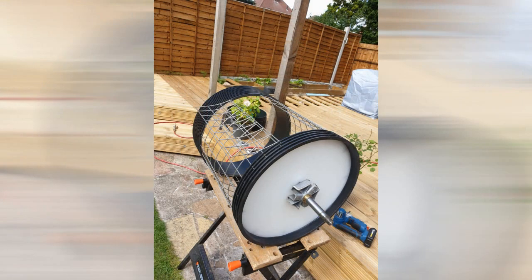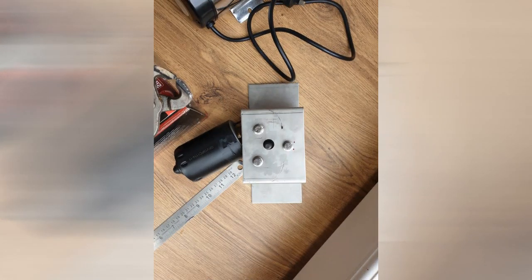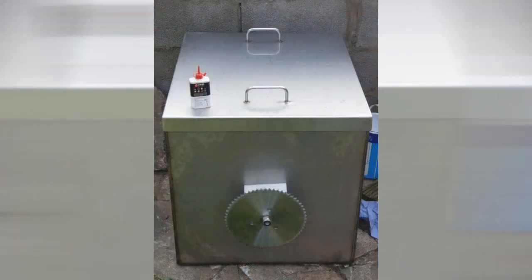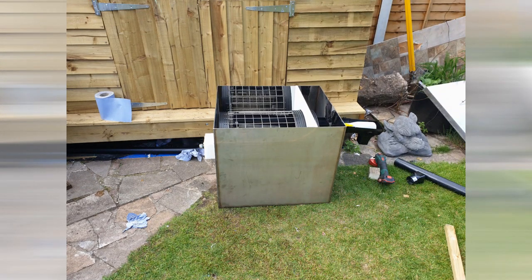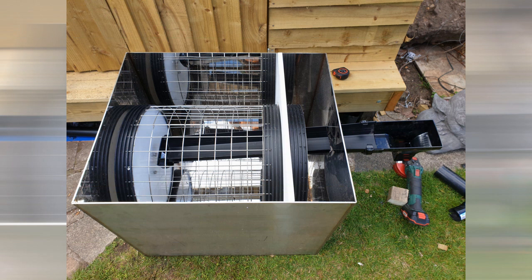Moving on with the build of the drum filter — you can see in these first few slides the drum being put together. Here we can see various stages of the build: parts being fitted and removed, reworked, refitted, making sure that everything works as it should. The challenges with using 4mm stainless steel are that things are very difficult to drill and very difficult to fit.